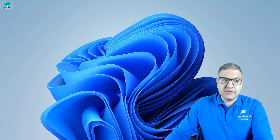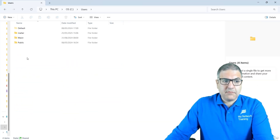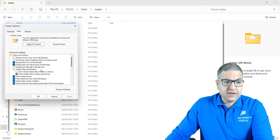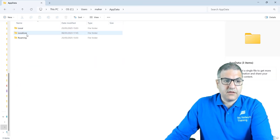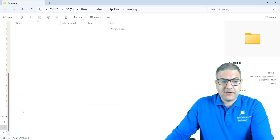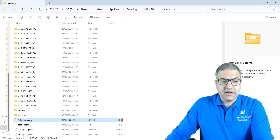Go to This PC, then go to the C drive, then go to Users — my user is Maher — and over here we have to look for AppData. This is normally a hidden folder, so you click on View options and say Show hidden files, folders, and drives. I've done that already. Now we go to AppData, then Roaming, then MikroTik, then Winbox, and scroll down to addresses.cdb. Open that file.